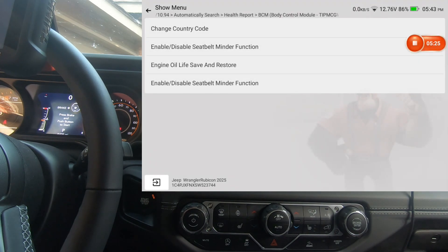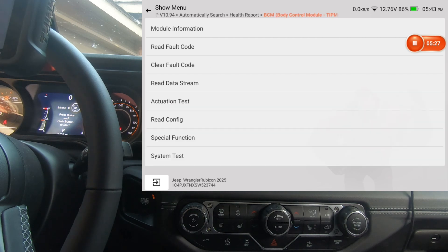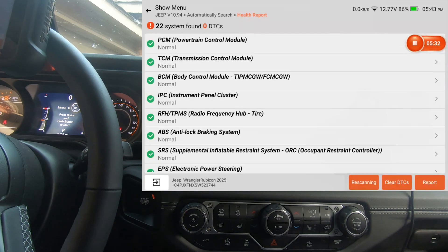We'll look at special functions and system test for the TCM. Both of these scan tools have the same screen size. We'll go into the BCM.